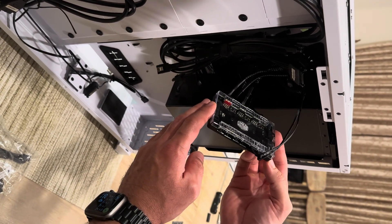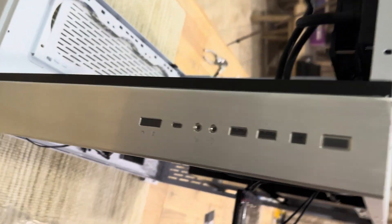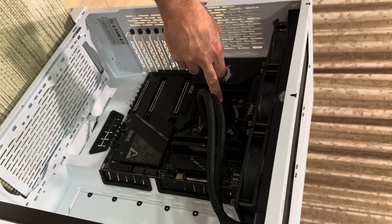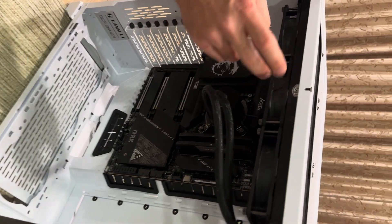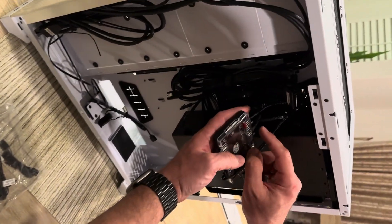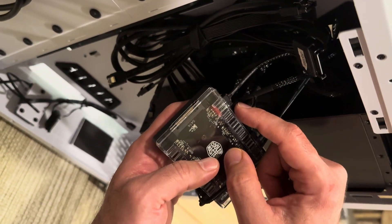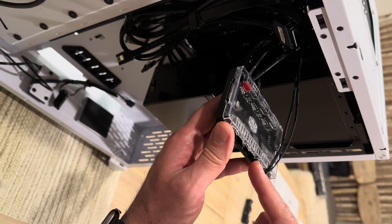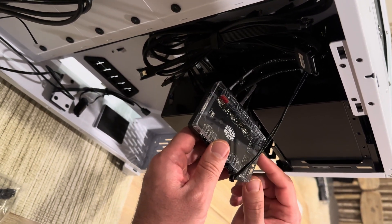This is the RGB and fan controller for our Cooler Master AIO for the CPU. On the other side you can see our radiator with three fans as well as the pump. All of these have two cables coming out — one for fan speed control (a four-pin PWM connector) and one for RGB. So fan one, fan two, fan three, and then the water pump each have those two cables. Now we're going to install the power supply and hook it up here, and also attach all of this to the motherboard using these connections.